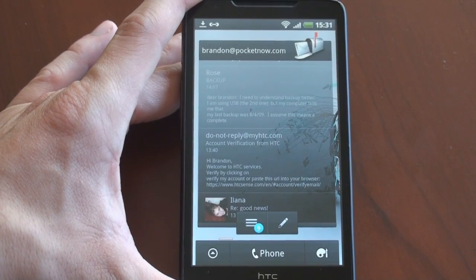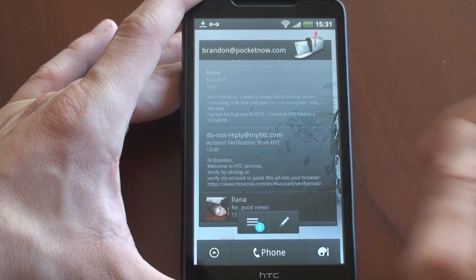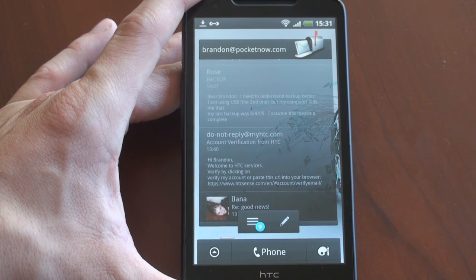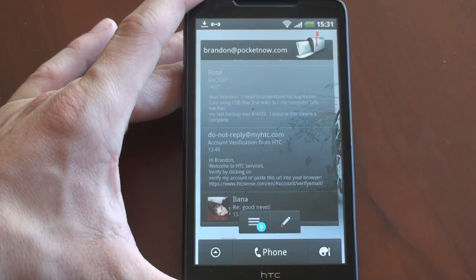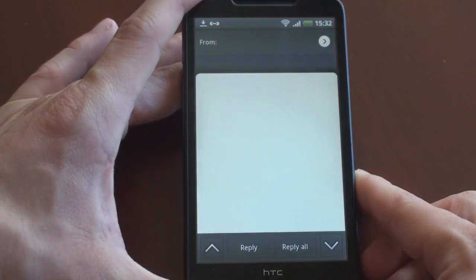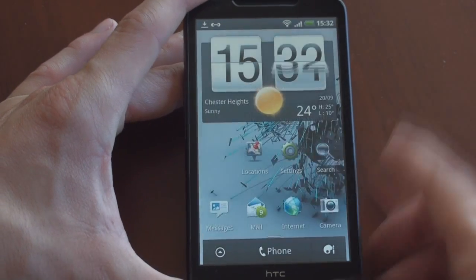Here's something new for the email widget — you actually get little previews within the HTC Sense widget, which is quite nice. You can read and preview emails right from your home screen without having to dig into the actual mail application. To go to the mail application, you just tap on the message and it will bring up the message that the person has sent you.